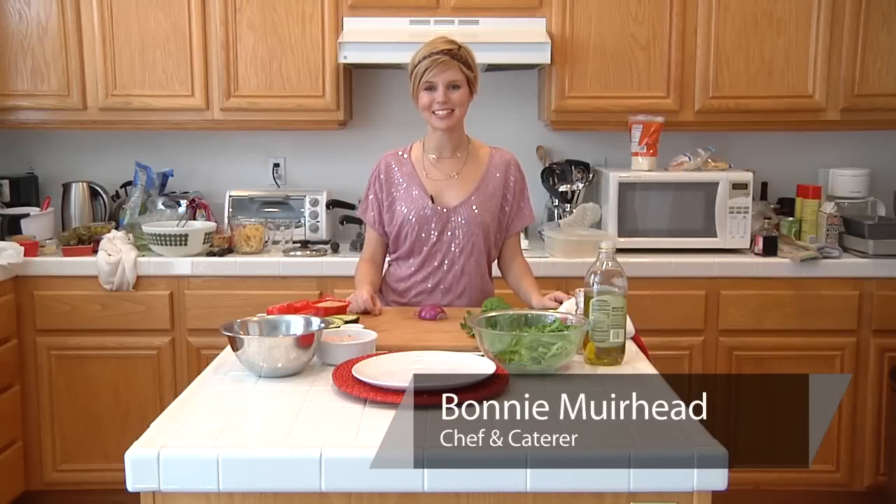Hi there! I'm Bonnie Muirhead with bonnieappetit.com and today I'm going to show you how to make a shrimp, avocado, and couscous salad.